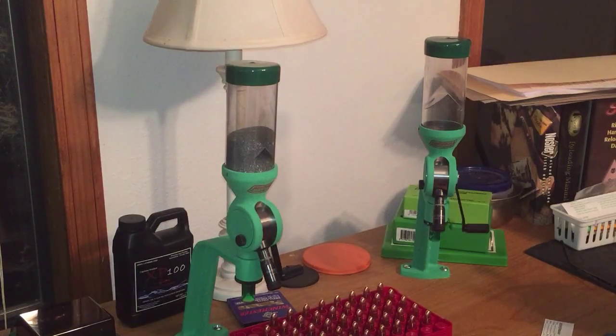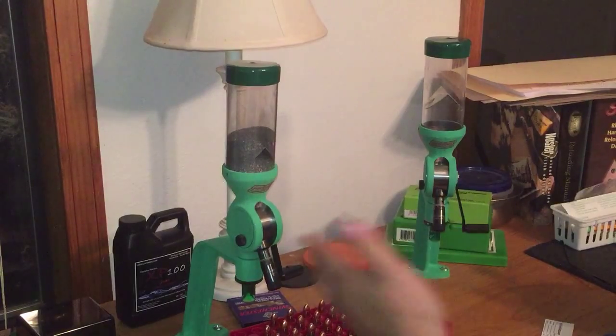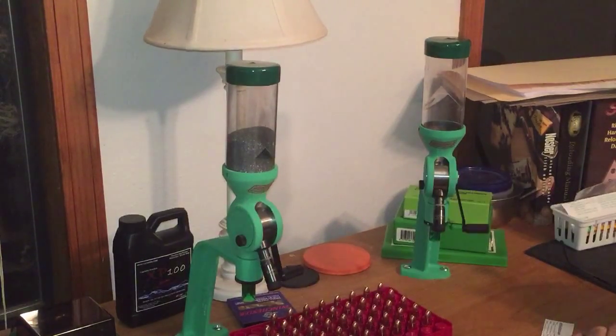Hey guys, Reloadedude here. C-Max from the C-Max YouTube channel asked me a question. He said, why do I have two powder dispensers — basically, is what his question was. Well, I'm going to tell you.